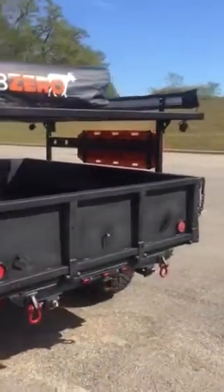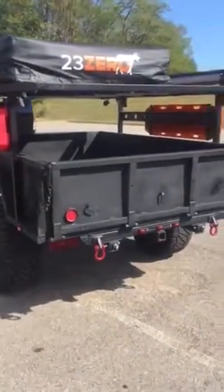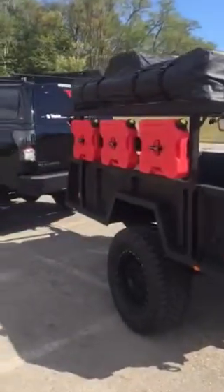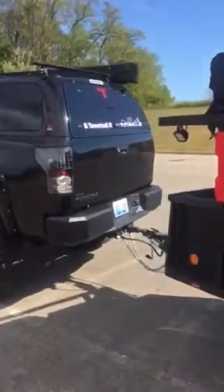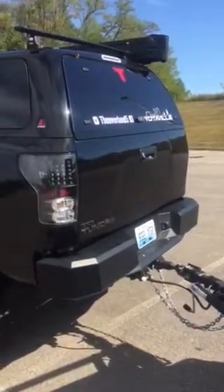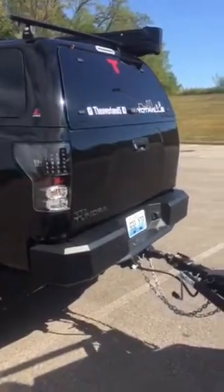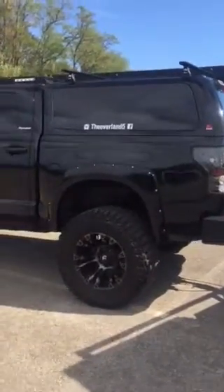We'll come up with some storage ideas, slides and different things, just like we have in the back of the truck. We've got a bed slide back there with a Dometic fridge-freezer, as well as a stove system on a slide with a cutting board and drawers. If you haven't seen that video, go to our page and you'll find it there.